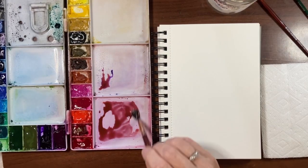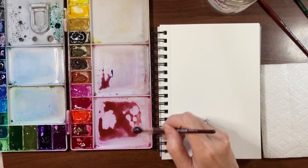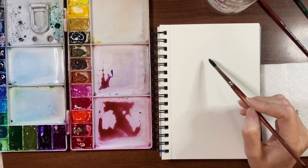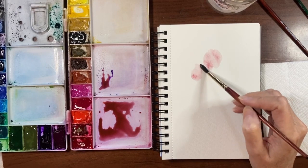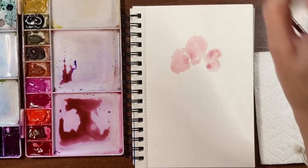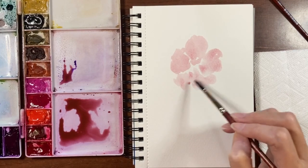We're going to start off with a really light wash first and just do three really loose florals. I'm dipping my brush in water to get some of the pigment off, and I'm just going to do really loose, flowy petals — not fussing too much with their shape, just keeping them nice and loose.